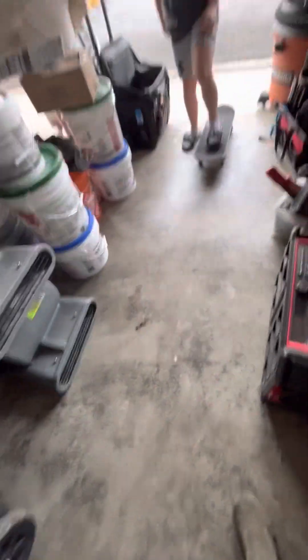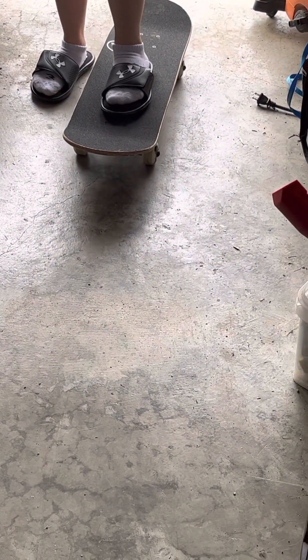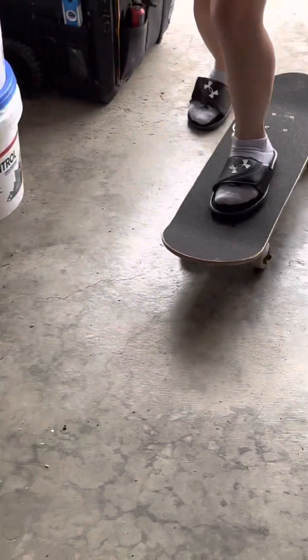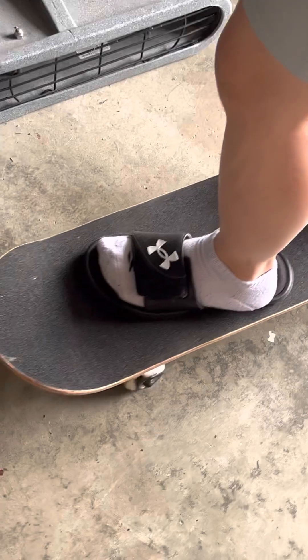So first, you put one foot on and cover up two nails, and then you push with your back foot and put your foot up, and then twist this foot, and then you can turn — start turning to which side you want.